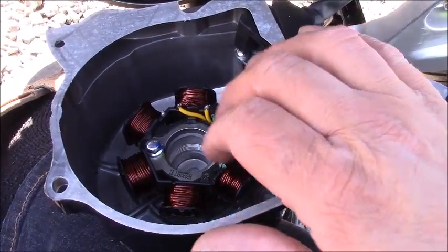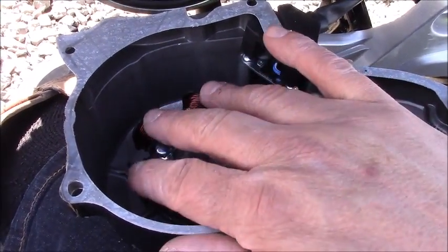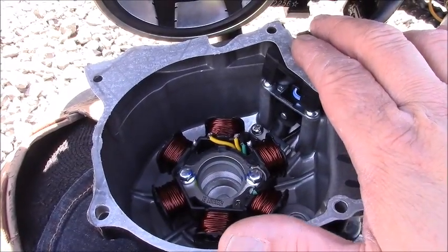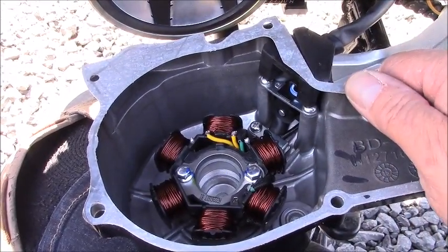To put a new stator in, just go ahead and put the coils in place, snug everything up, and that's all there is to it. It really is a pretty simple job.